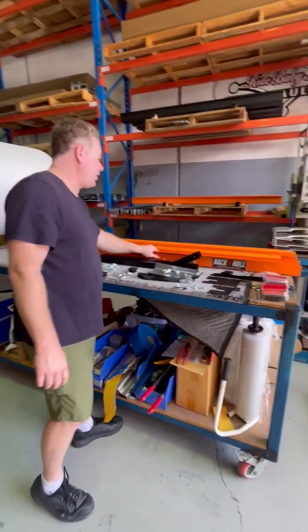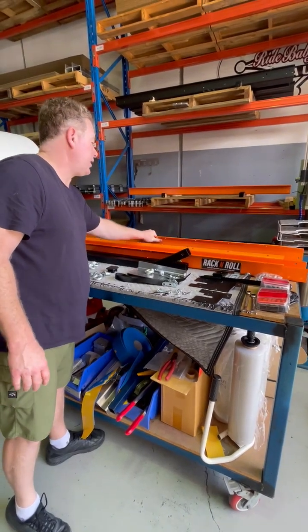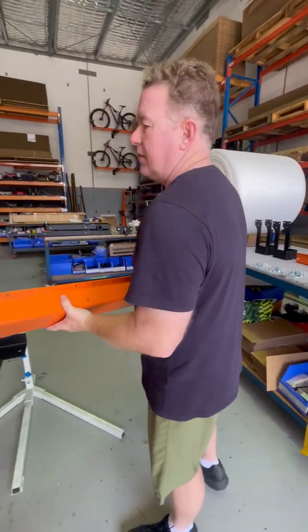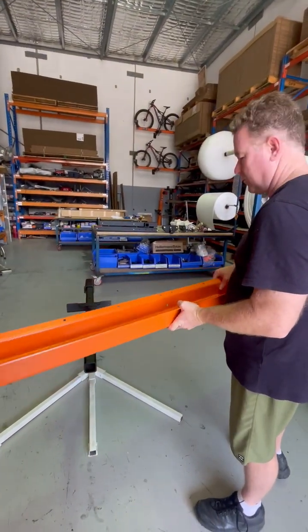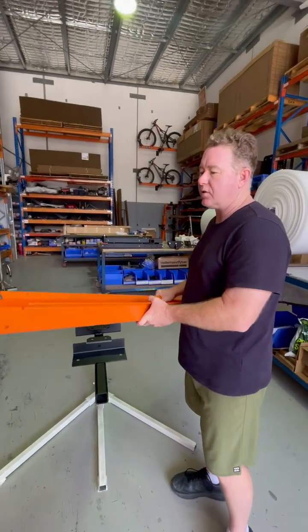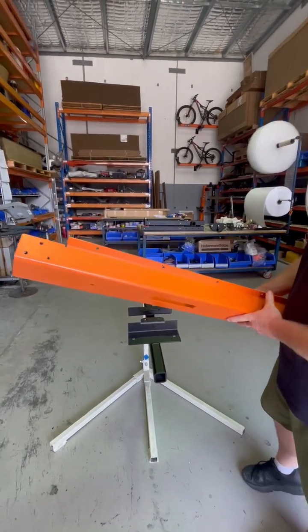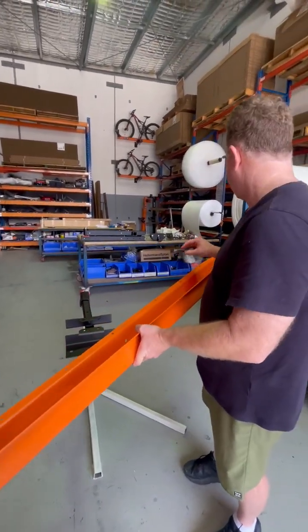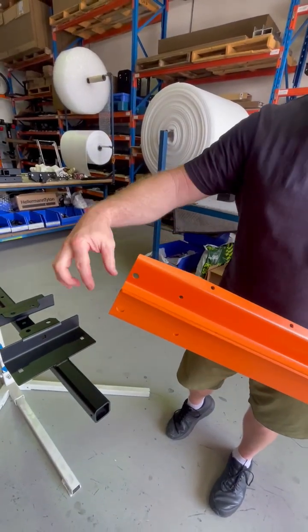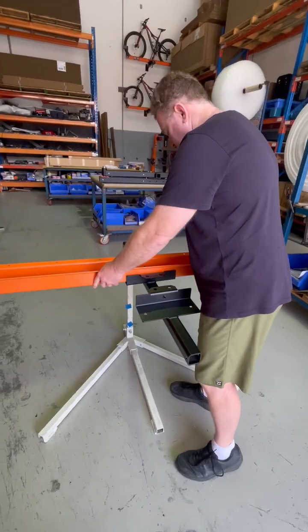Then your bike channels. There are two bike channels — start obviously with the one with the stickers for the outside. The way we normally assemble this rack is that the inside bike faces the passenger side and the outside bike faces the driver's side. You can tell which end is which: the end with the three holes is for the nose cone that stops the front tire. The end with the two holes is the loading end, because that's where your loading ramp is going to lock in. These just sit on the bracket.